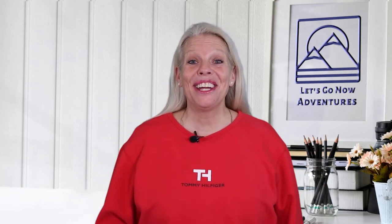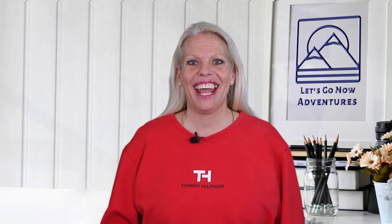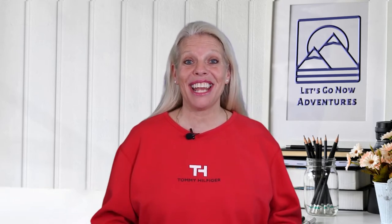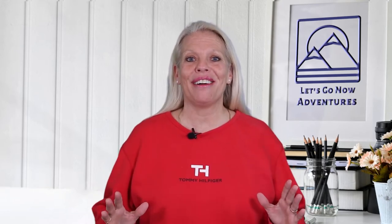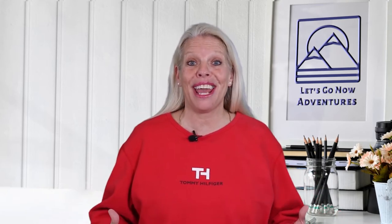Hi everyone, Holly here with Let's Go Now Adventures, and thanks for joining me today. If you're new to our channel, we're all about helping you have a great camping experience. We put out tips and tricks about all things camping, and whether you tent camp or RV camp, our hope is to just make everything a little bit easier.